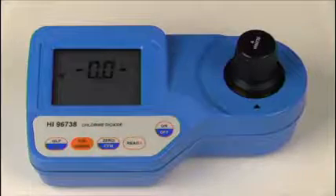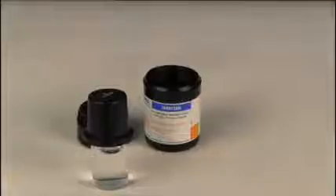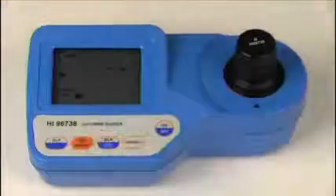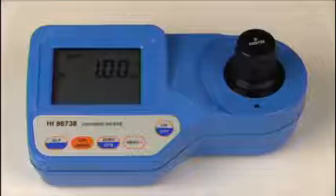Next we will perform the CalCheck on the 25 degrees Celsius standards. Remove the HI-96738B one milligram per liter cuvette from its container and wipe it of any dust or prints. Place the cuvette into the meter and index it. Press the CalCheck button to read the one milligram per liter standard. It is important to press the CalCheck button and not the read button when using CalCheck standards. We obtained a reading of one milligram per liter.